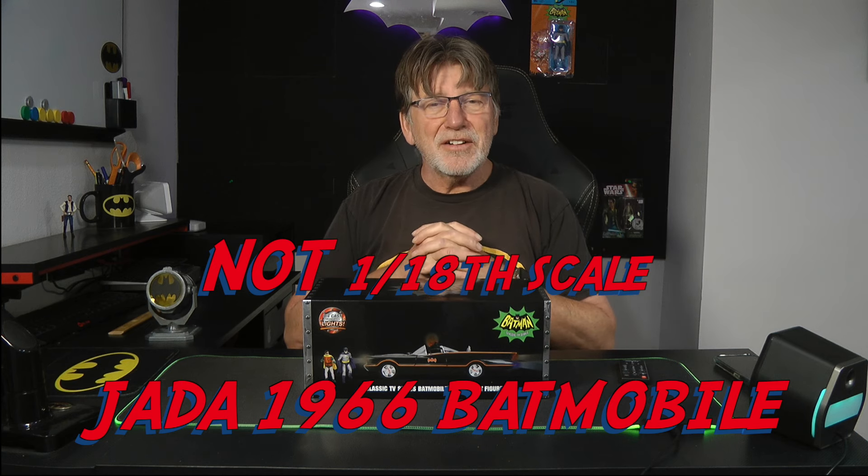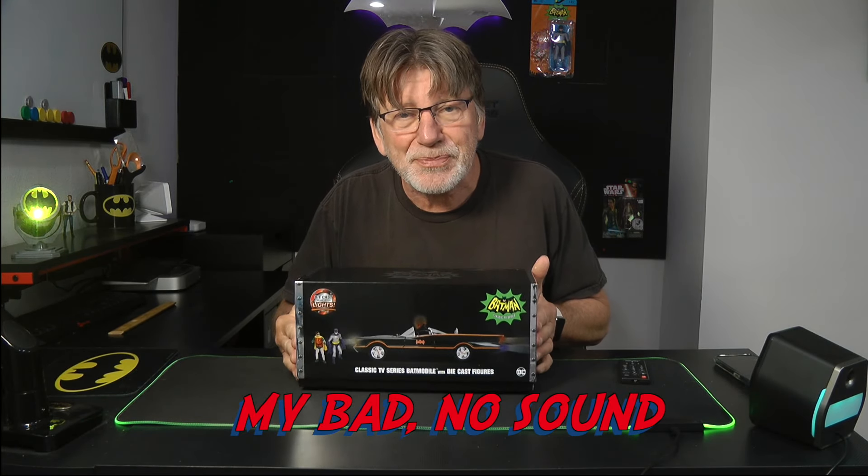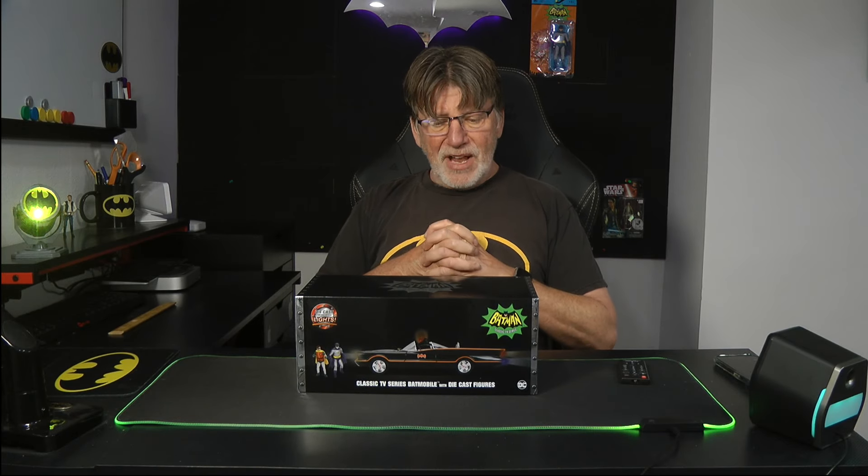Hello bat fans and collectors, welcome back to the Batcave with me Tony Battelle. The Bat-Signal is lit and today we're going to have a look at the Jada classic TV series Batmobile with die cast figures and lights and sound. There's a lot of these on eBay saying it's a 1/18th scale — it is not. For collectors interested in why, stay tuned to the end because we're going to use math.